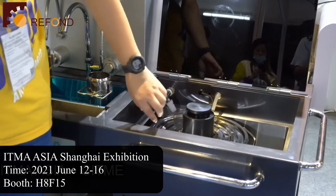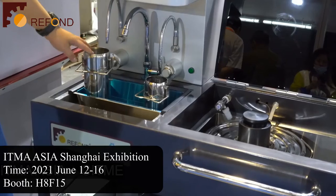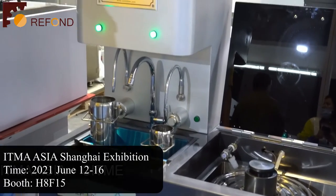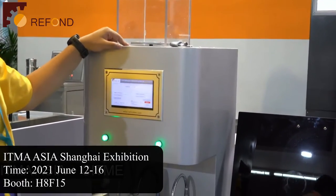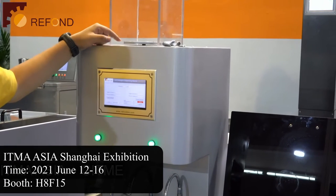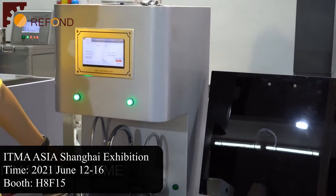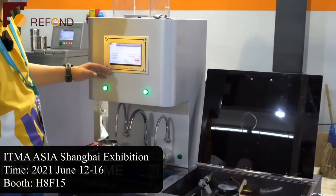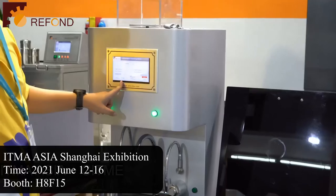The detergent will then be pumped out into the test container on the left platform. On top of the machine there is a small balance. This can measure the weight of the specimen, and then you will pump the detergent into the test container accordingly with a predefined bath ratio. The bath ratio is adjustable.